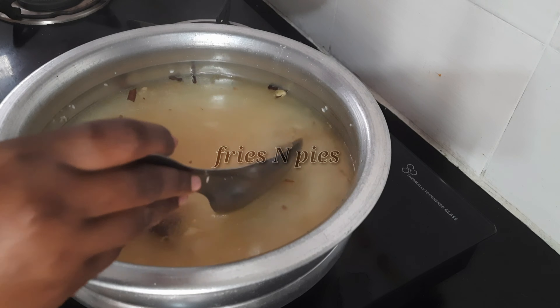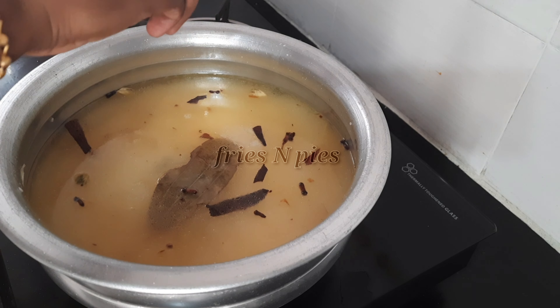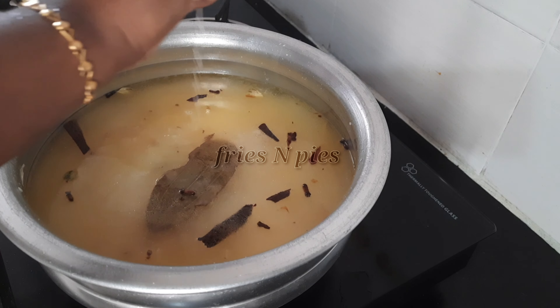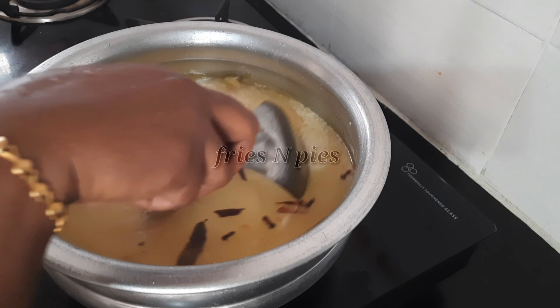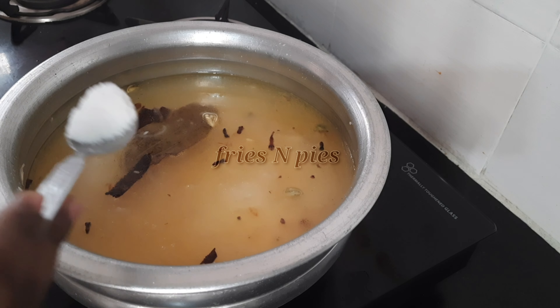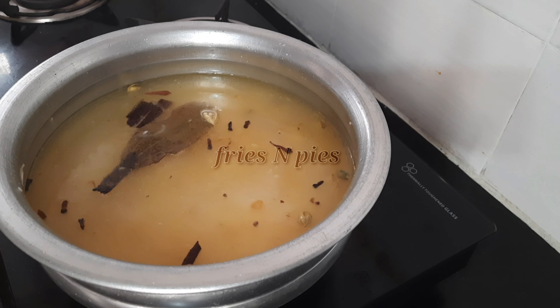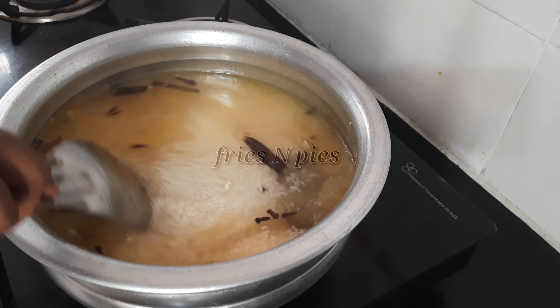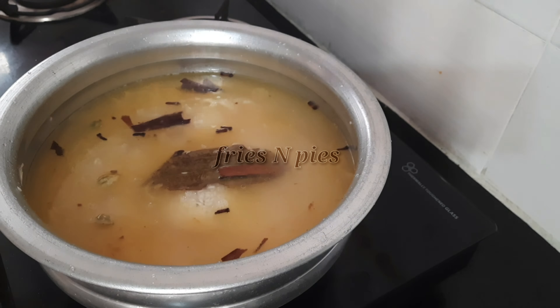Add boiled water — I took one and three-quarters cup of water for one cup of rice. Depending on the quality of rice, you can increase or decrease the quantity of water. Squeeze half a lemon, check the salt, and add more if needed. Close the lid and cook on high flame till 75% of the water is absorbed.